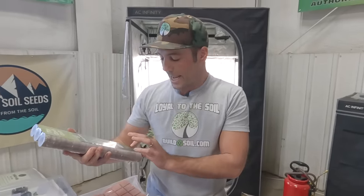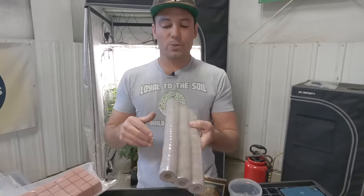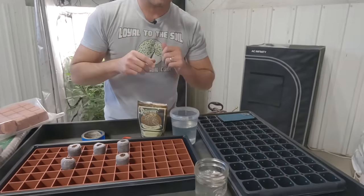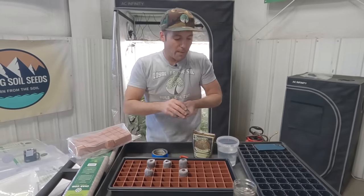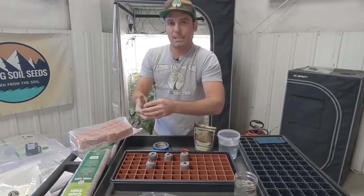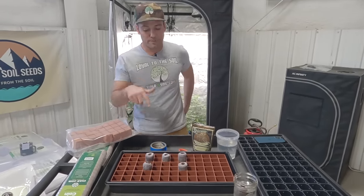I looked at foam and didn't like the results, so we kept Root Riots. What I'm hoping to do is move completely back to a product we really like — that's where the Coco Coin comes in. I'm hoping you'll help me test these out too. There are 78 in a pack, which is nice because 72-cell is standard — you'll have a few extra in case you drop or rip one. They're small and lightweight for shipping.